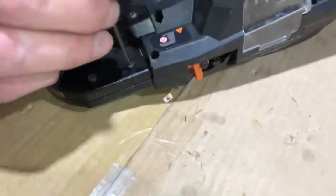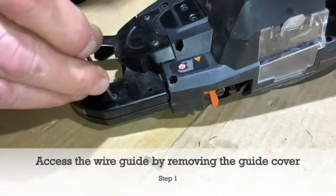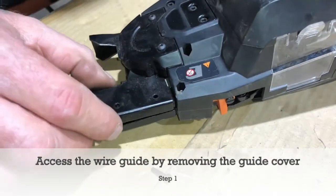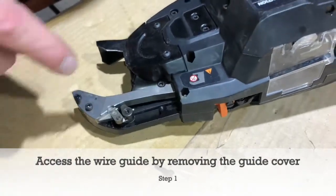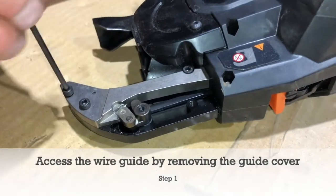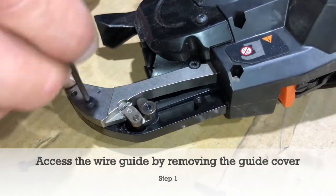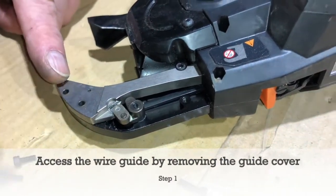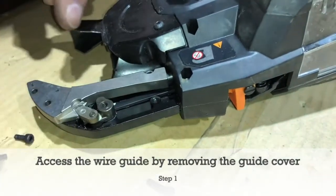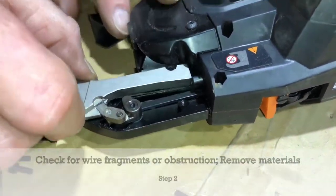For the wire guide, just pull these two screws off the side cover. Then there's three screws on the wire guide. These should be the same size — a long one there and a short one there — and then just pull the wire guide off.